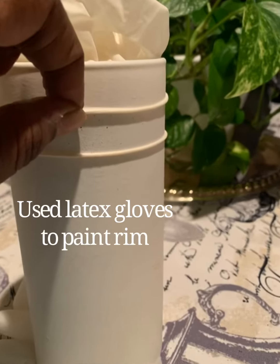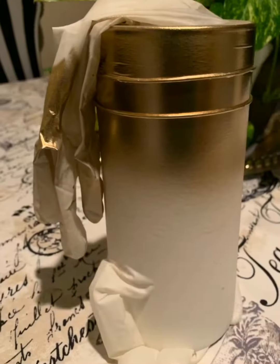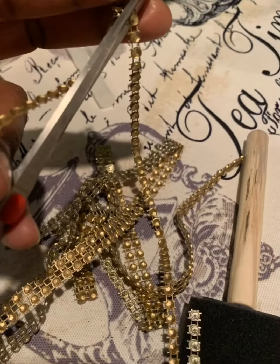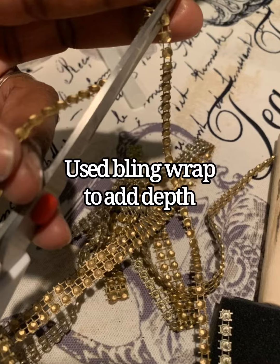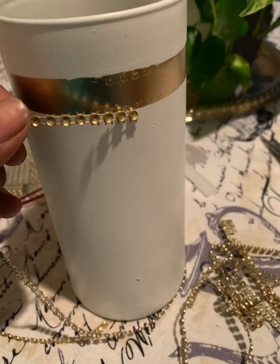I added two latex gloves, one on the top and one on the bottom, so that I could paint my gold line. Once it dried, I removed the latex gloves and allowed it to finish drying. Then I cut some bling wrap so that I could add a little depth around my gold trim.